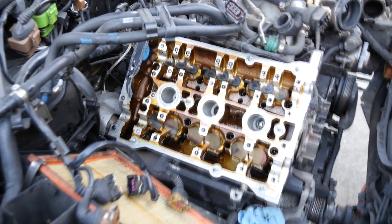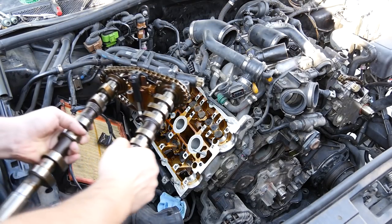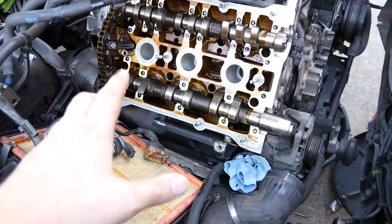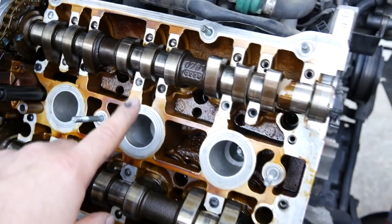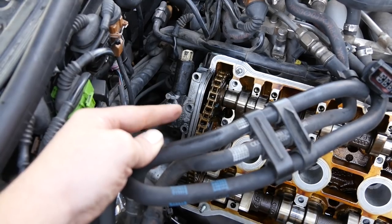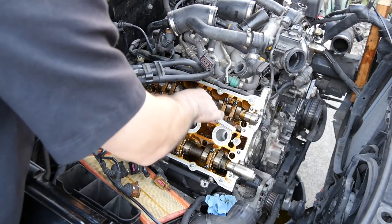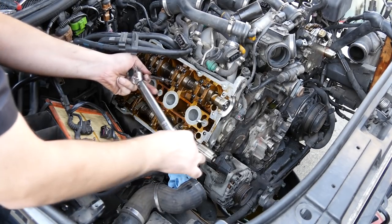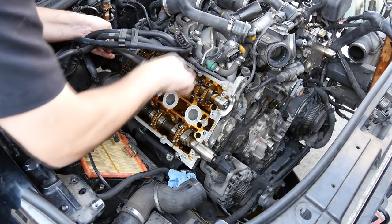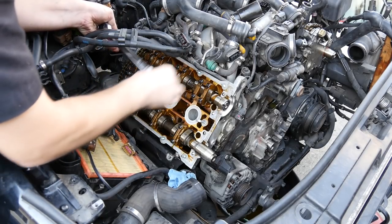We finished cleaning everything up, installed our half moon seal and our timing chain tensioner gasket, and now we're going to put in our camshafts, being very gentle and careful. This side is slightly trickier than the driver's side because the cam lobes on this middle cylinder are pushing down on the lifters. So we're not going to put any bolts on our tensioner — we'll put the caps on first and then put those last. Tighten these by hand and then torque everything down. I don't always torque everything to manufacturer's specs, but camshaft caps are one of the items I always make sure to torque properly.